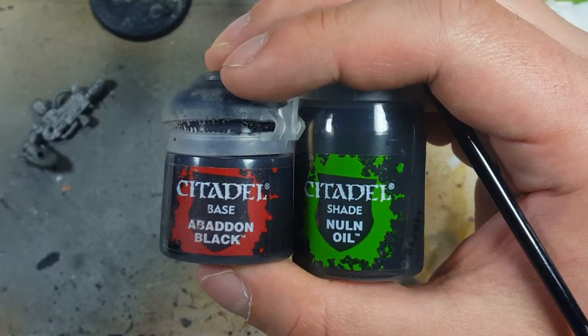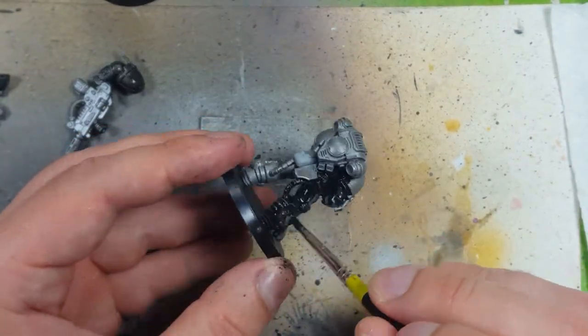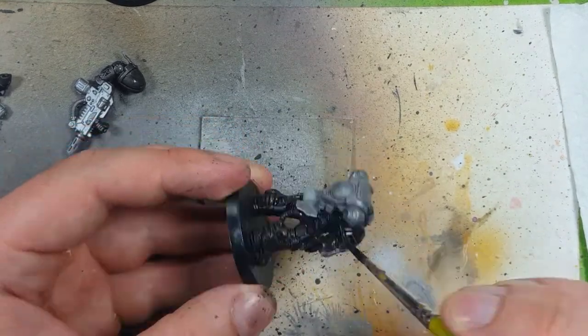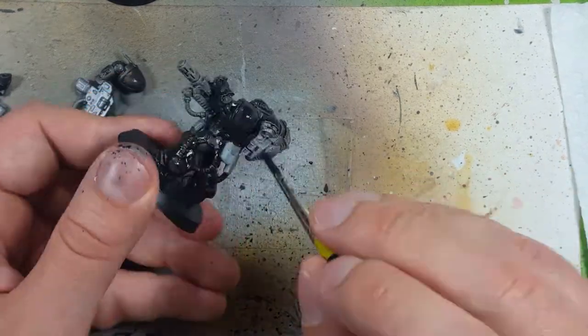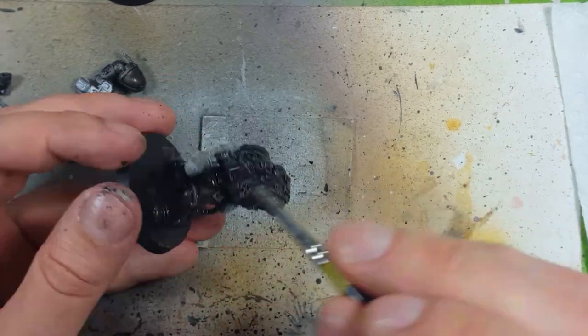Now with a one-to-one mix of Abaddon Black and Nuln Oil — or maybe a little more Abaddon Black than Nuln Oil — I then apply this wash with a little bit of water to make it runny all over the model. I want to make sure that it's a very dark color. I just want the underneath silver to shine through just a little bit, but not too much.